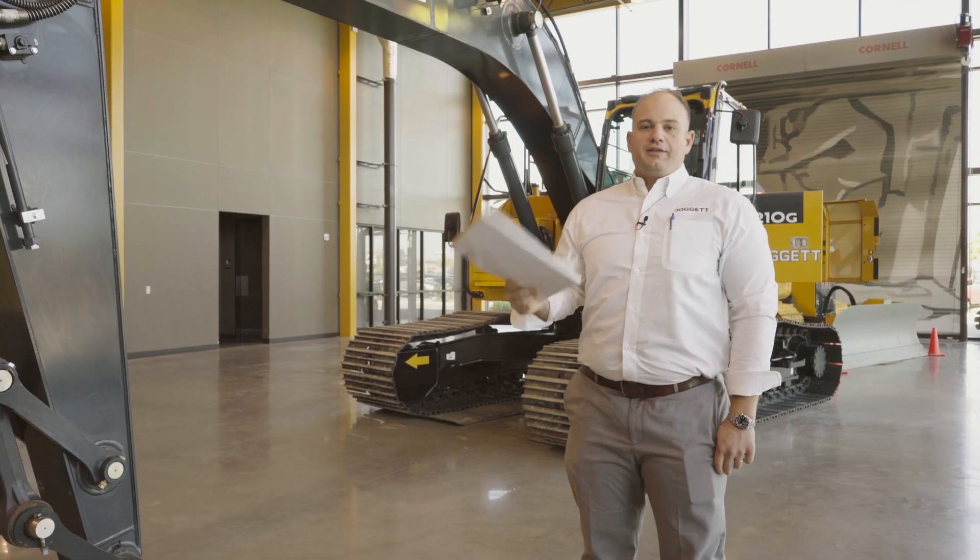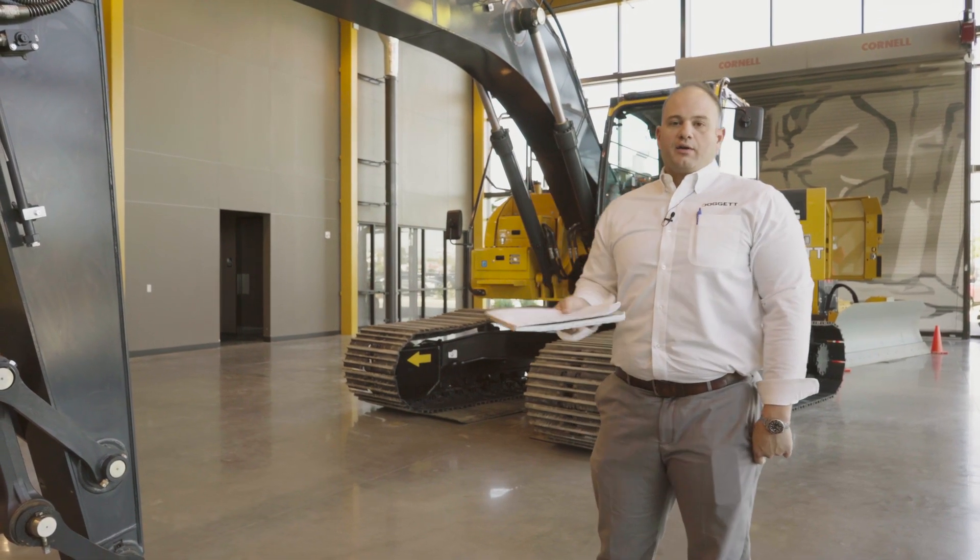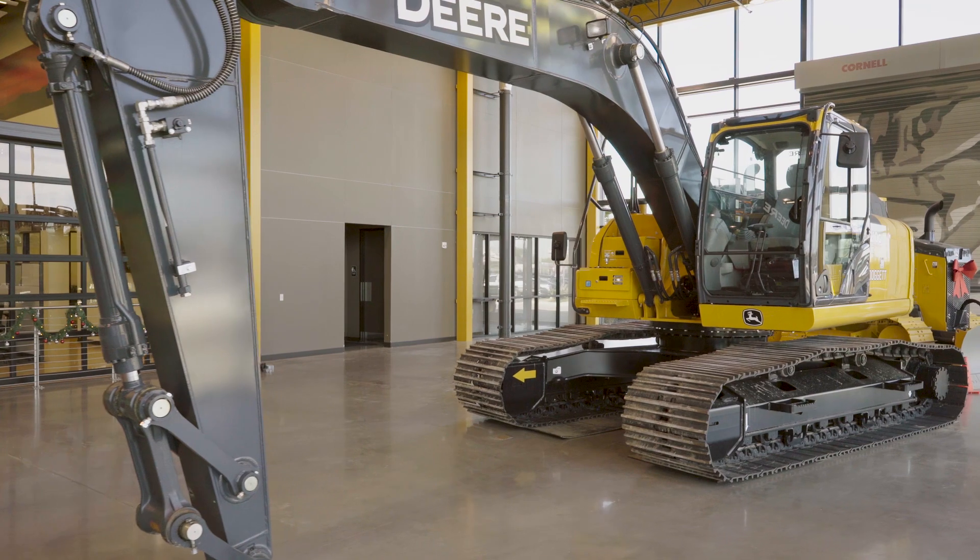My name is Derek Pedernostro, Southeast Louisiana Division Manager. Today we're going to talk about a 2019 210G John Deere excavator.